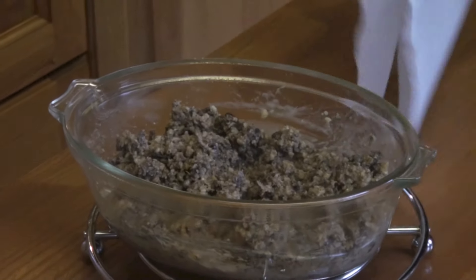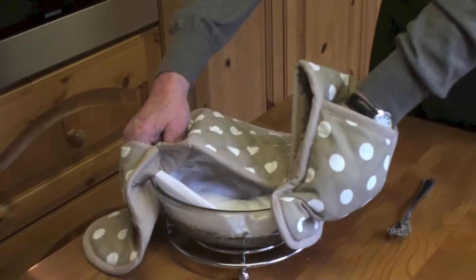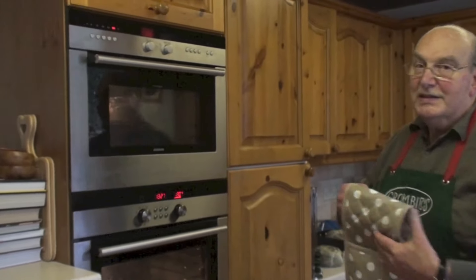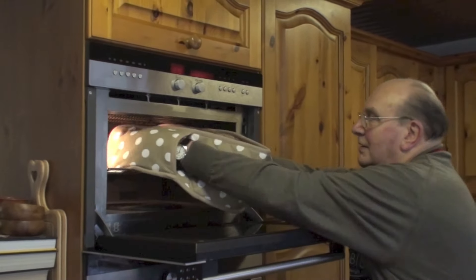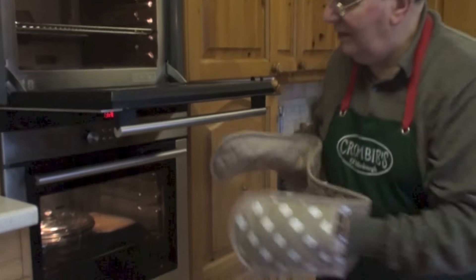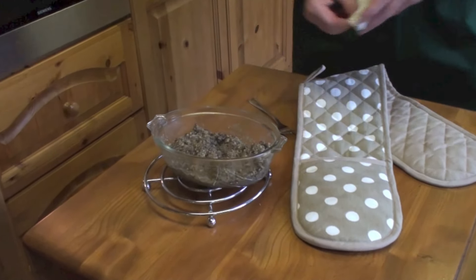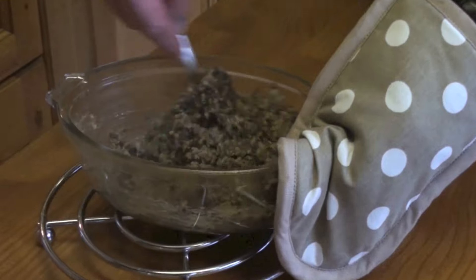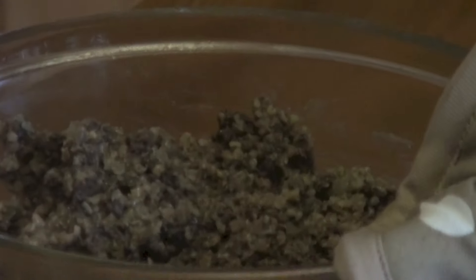You do this the same afterwards — same procedure. We put it in for the remaining minute. There we are, that's ready now. There it comes — and again a stir. Leave it for a minute and serve.